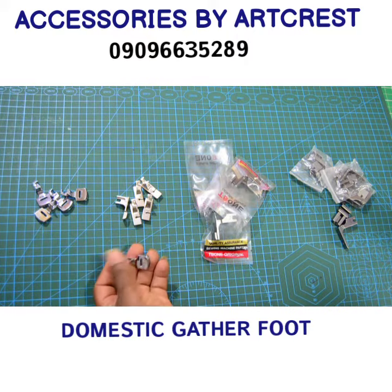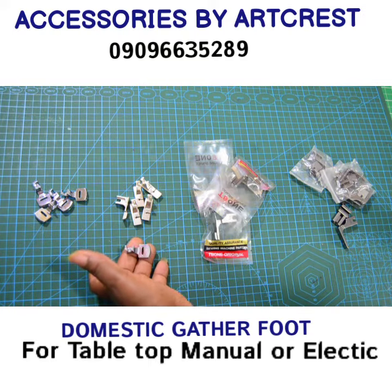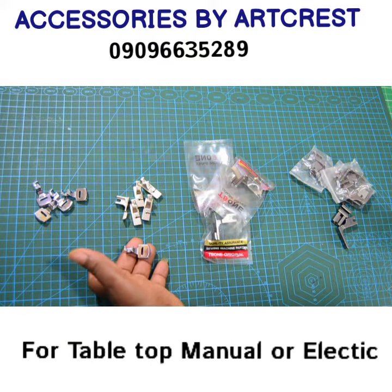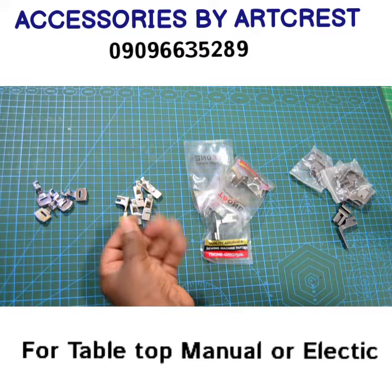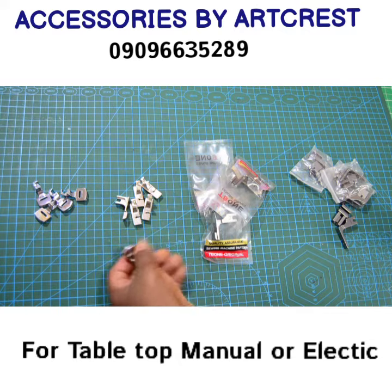First, this is a domestic Garda foot. It only works with electric manual machine, manual zigzag machine, or any machine that does multiple stitches. That is what this particular foot will work for.